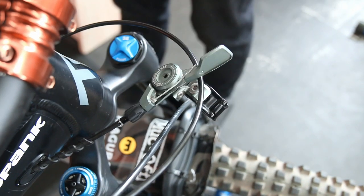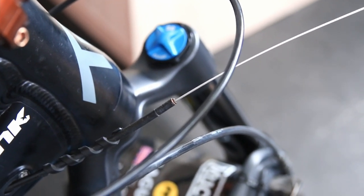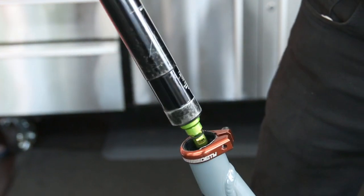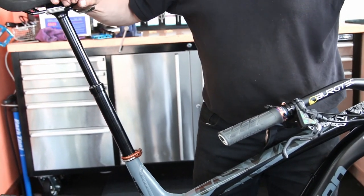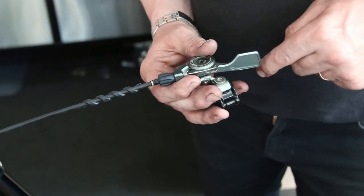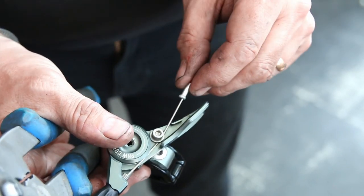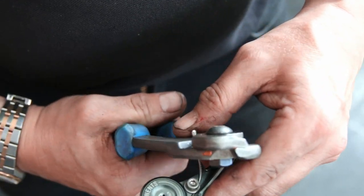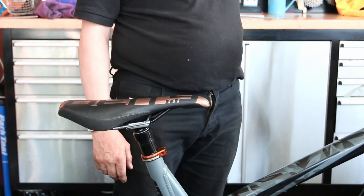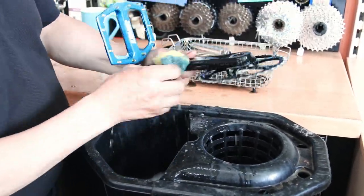I left the dropper post outer cable in as it's a really tricky one to reroute, and it was fine — the new inner went through smoothly. We refitted it into the bike, pulling the outer down while pushing the tube in, and connected the new cable to the shifter/release lever, tucking it neatly under the lever. Refitted to the handlebar, it now shoots up quickly with no delay — ready to go.